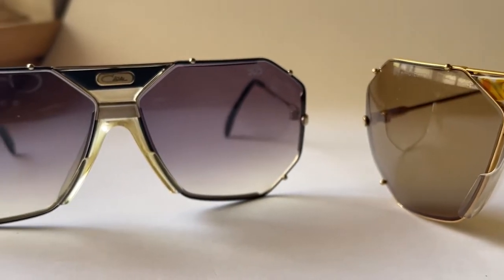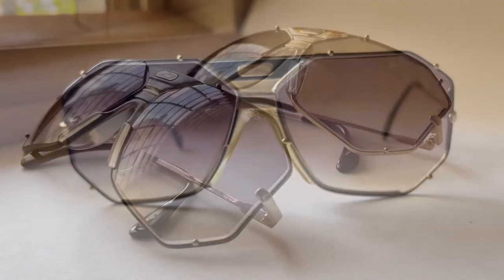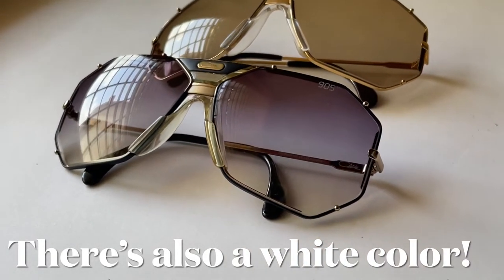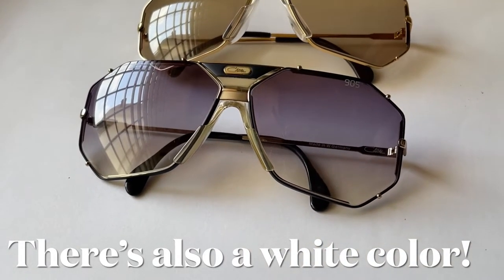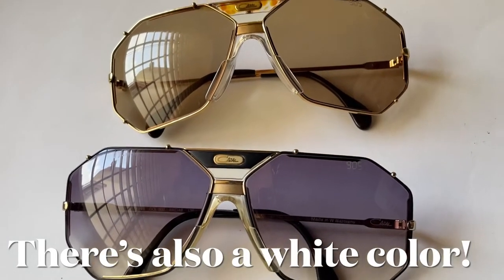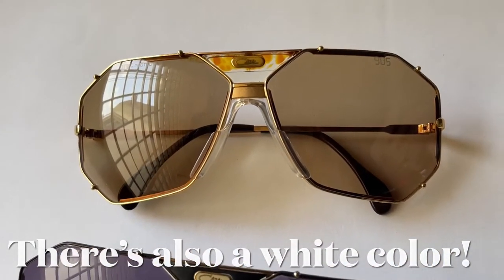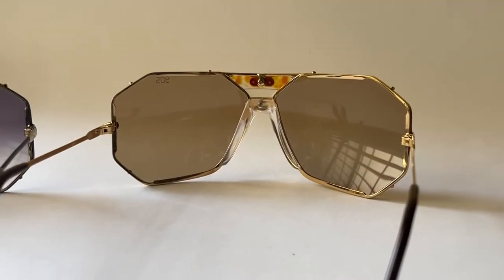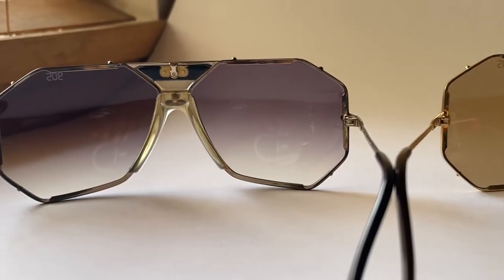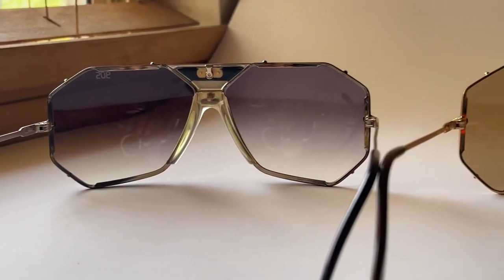If you have the opportunity to find the green color of the Casale 905, you should get it because it is very rare to find and I haven't seen it much. Very few collectors have the green variation of this model. I'm split between the two colors I have, because the black one was the first Casale 905 I got, so it has a very special place in my heart.